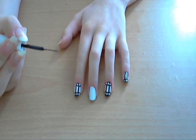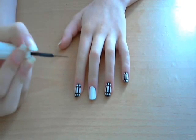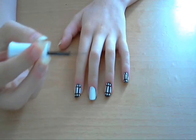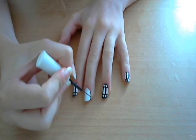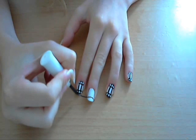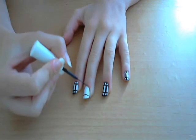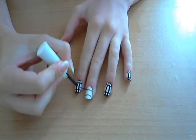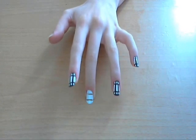We're going to start off with a black nail art pen and we're going to draw two thick black lines, one at the top and one at the bottom, leaving a thick white strip in the very middle. So we're going to start by making the border lines — one across there and then one across here — and then we're just going to fill it in.